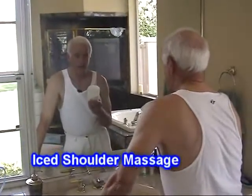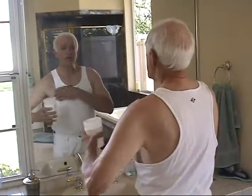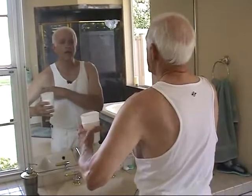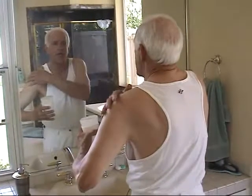Now for an ice massage for your shoulder. This is great relief for shoulder pain. What it does, it takes the circulation that goes underneath your arm and it brings the circulation out through the damaged, irritated tissue in your shoulder. And here's how it's done.